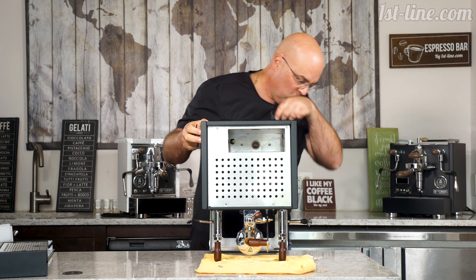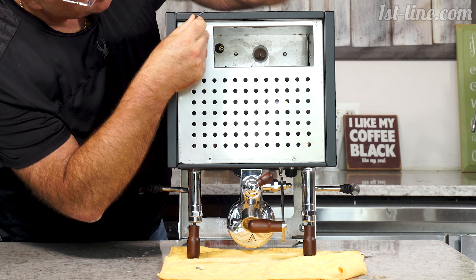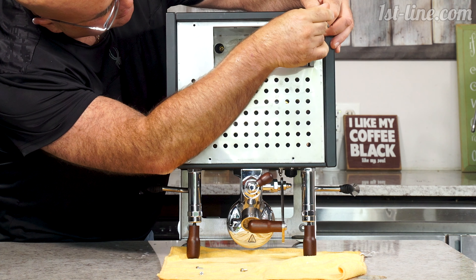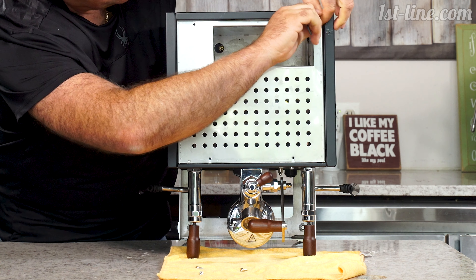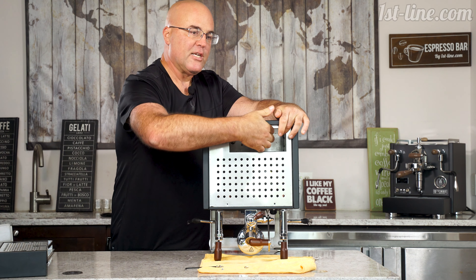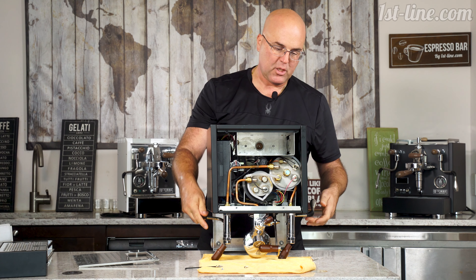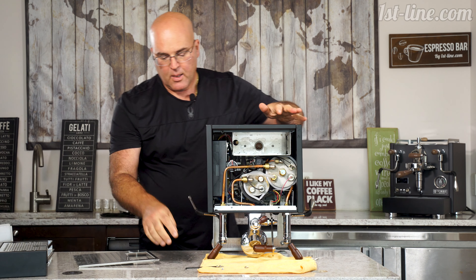There will be water coming out because the joysticks are touching — be real careful. We have the four allen key screws out. There are two indentations here that go into the tank panel, and basically we just take this out. More water is coming out — we can push these up a little bit, or position it like that as well.